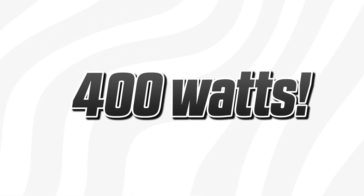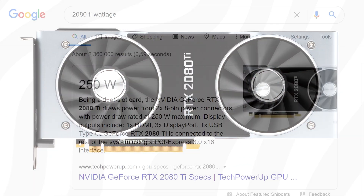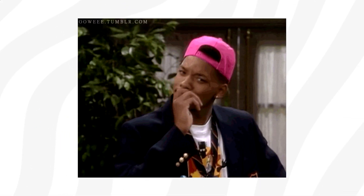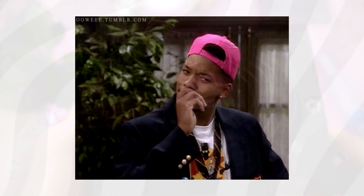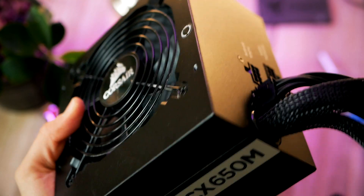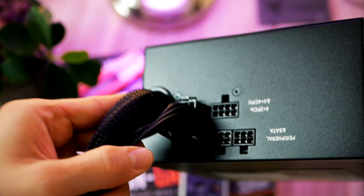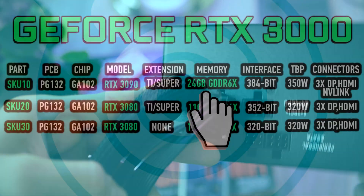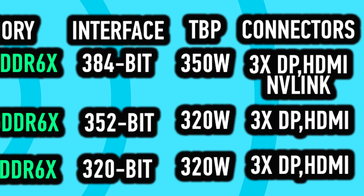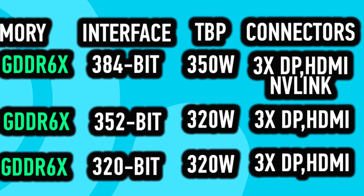408 watts would be a significant upgrade compared to the 2080 Ti's 250-watt peak power draw. You might be wondering how this would even work — would it require a new power supply? It is actually possible to use adapter cables: a dual 6+2 pin cable would offer 300 watts from the power supply while the motherboard delivers 75 watts, which would be enough to satisfy the top cards rumored to consume up to 350 watts.